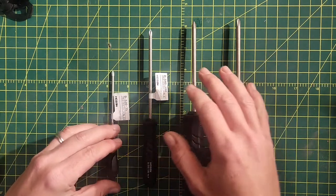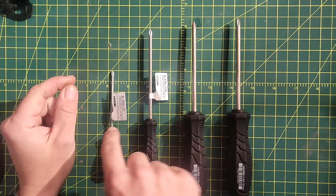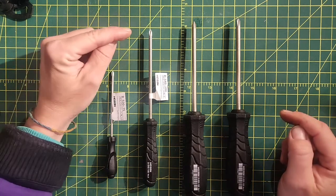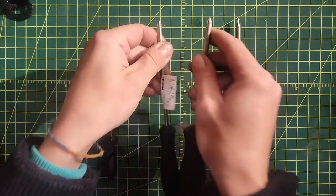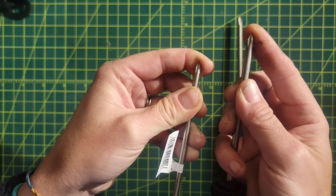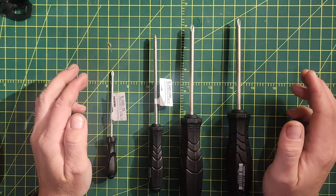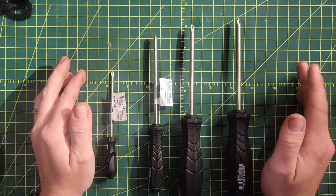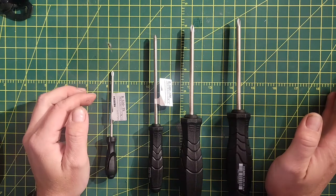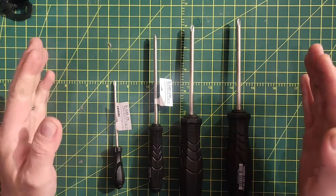Nearly as important as tip profile is size. A lot of trouble with stripping screws comes from using the wrong size. Looking at the Hoson kit — sizes double-zero, zero, one, and two — using a zero instead of a one gives a dramatically different profile and you'll strip the screw. Finding the right size is step one. Even with a more Phillips-like profile, the right size gives you a better chance than the wrong size with the right profile. Right size plus right profile is the perfect synergy.